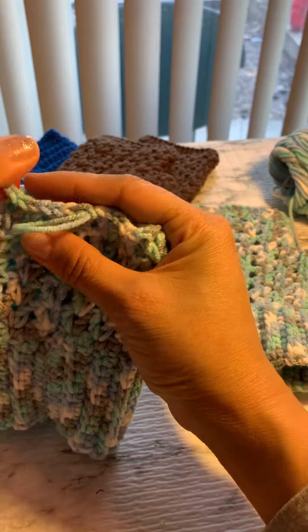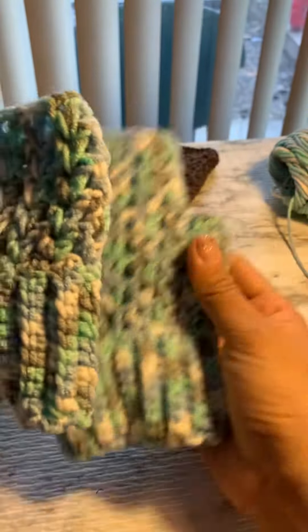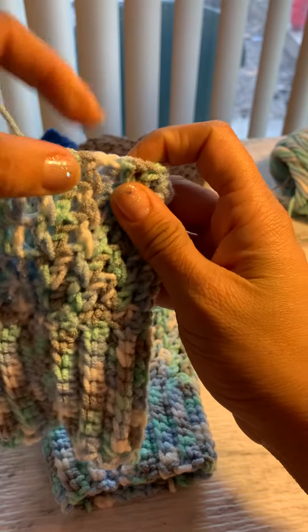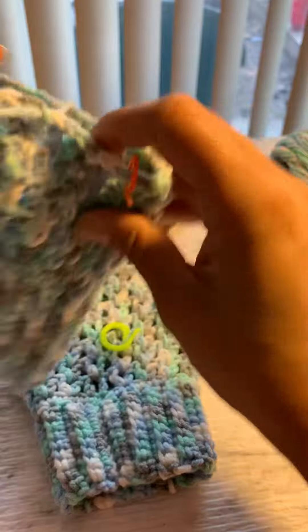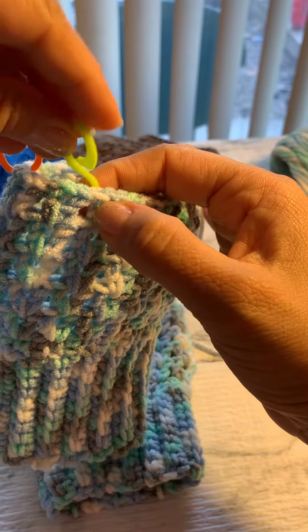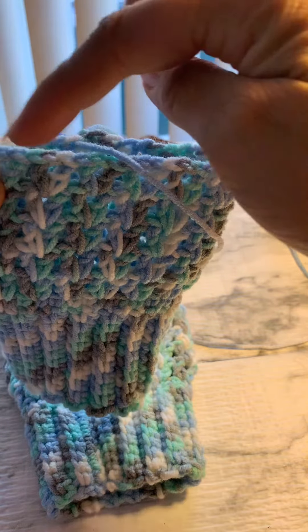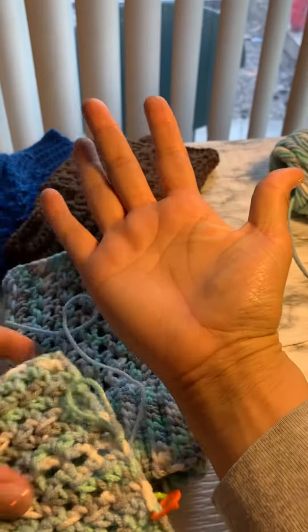Let me explain real quick how to make the right and then the left. To make the right, we're gonna chain three and do two big stitches right there, then skip three — one, two, three — and those are gonna make our tongue. Then we're gonna work all the rest of the big stitches over here.